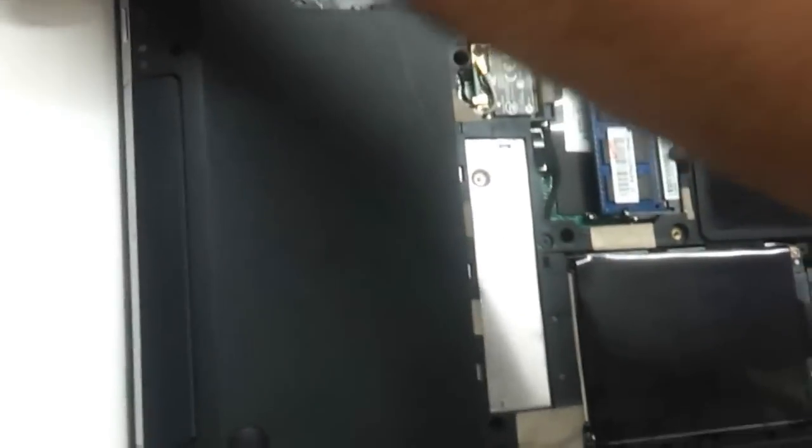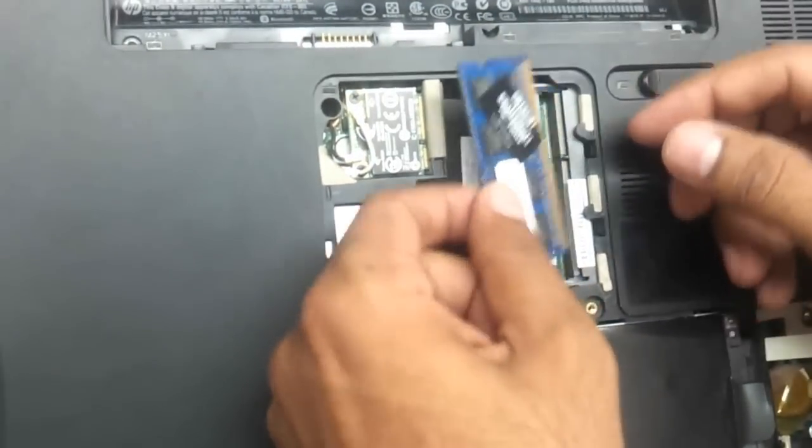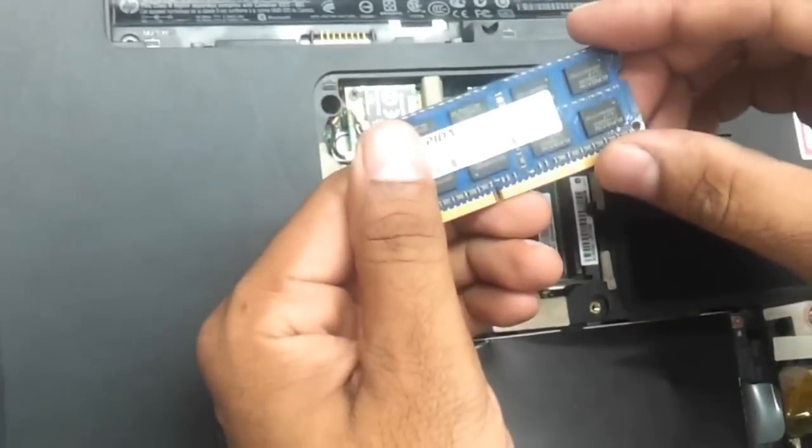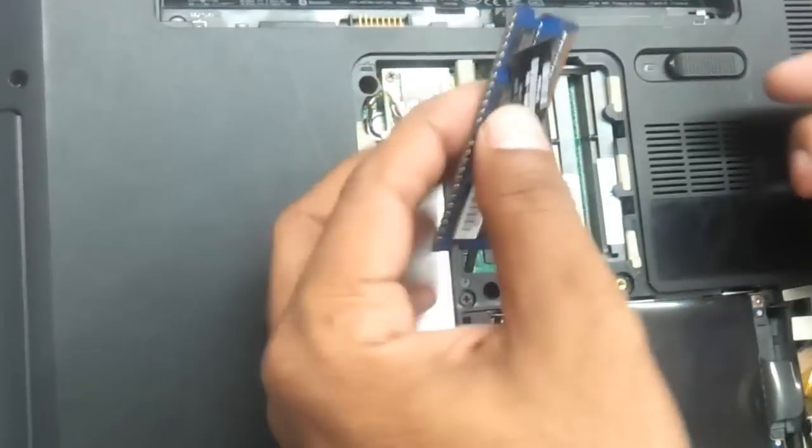So as you can see the panel is out. This is the place where the RAM is housed, and as you can see it has got a DDR3 SODIMM slot. So you can just buy a DDR3 SODIMM memory and upgrade your memory.